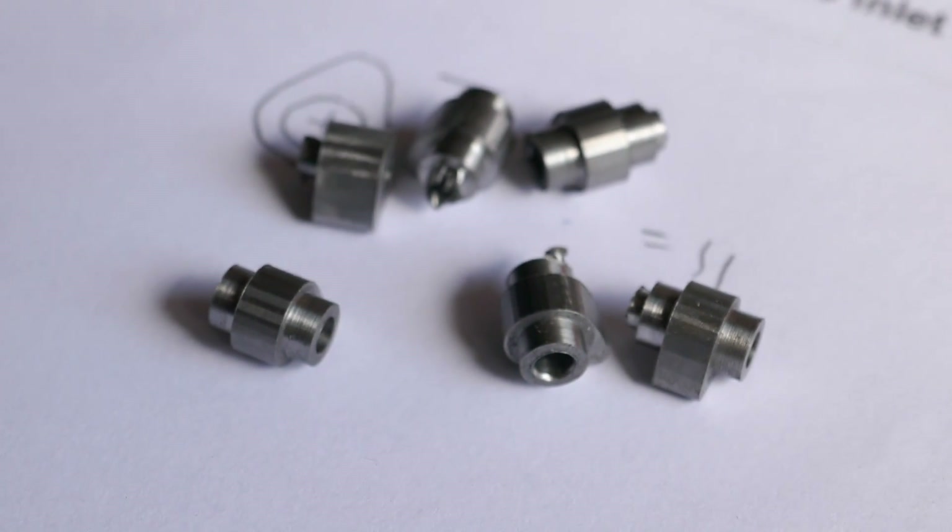Case hardening is used when you need a steel component to have a very hard outer shell or case, but want to leave the rest of the metal in its relatively soft, tough state so that the whole component doesn't become brittle. A typical application for model engineers is small engine cams which need a hard wear-resistant surface.